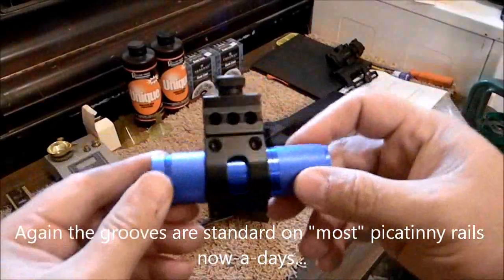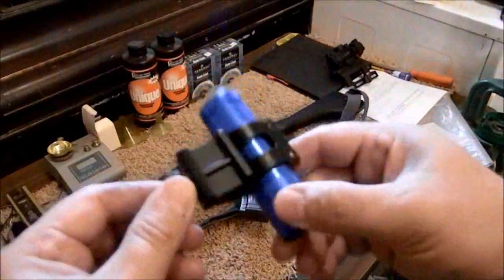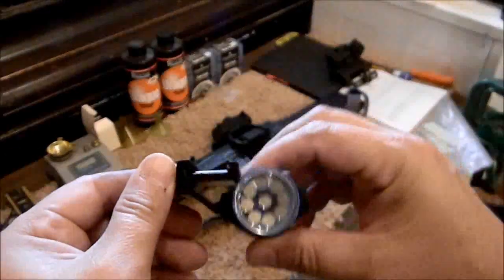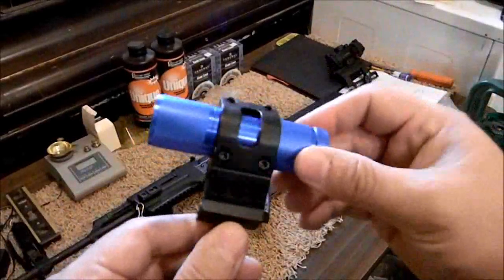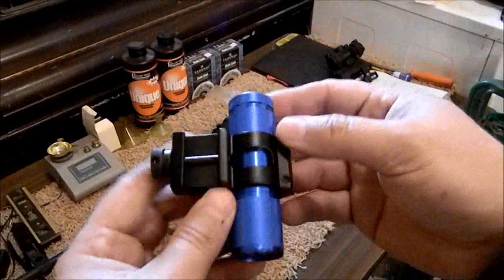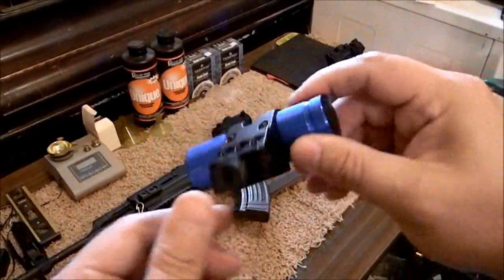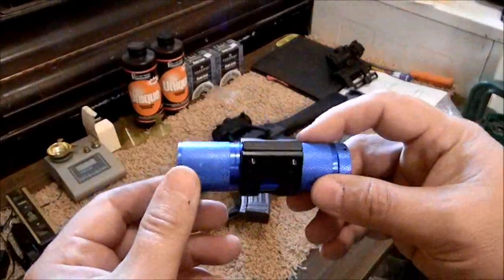Alright guys, that is the AIM Sports one-inch, kind of one-size-fits-all tactical flashlight Picatinny mount from AIM Sports. If you have any questions, feel free to post them below. Thanks for watching, I greatly appreciate it. God bless.